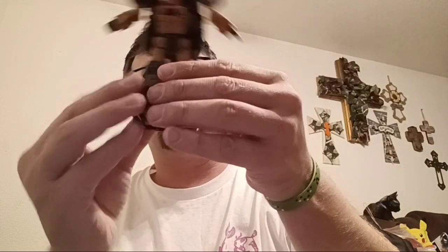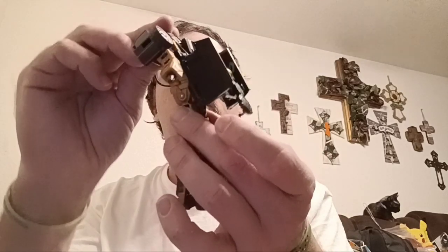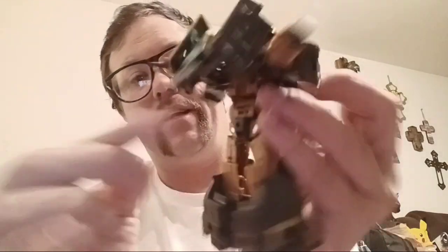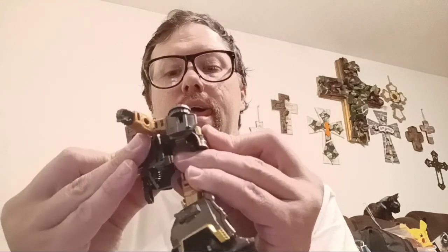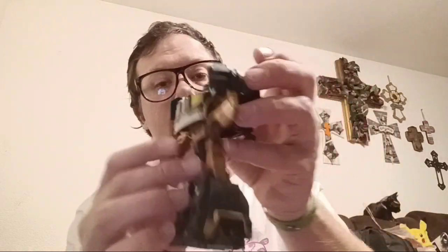Go ahead and push the roof of the car away from his legs so that way we can bring out the hips. Bring out the hips, swing the legs down, swing up the wheels, and un-peg the legs. Now we can take the whole hood assembly, bring it down. Move the cannons up — there are two little tabs that are going to peg into areas behind them, just like that. Bring down the arms and straighten them out.